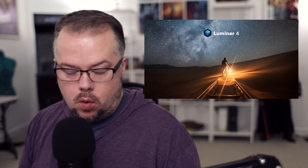Speaking of other projects, that's what we're going to be editing photos for today. I'm going to be making a video for this channel reviewing Skylum Software's Luminar 4. I had made a video review of Luminar 4 a few months ago during the Black Friday shopping insanity.